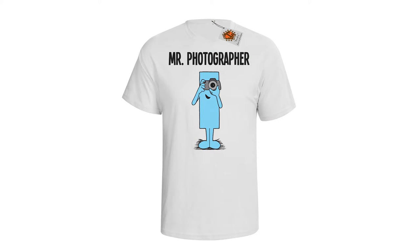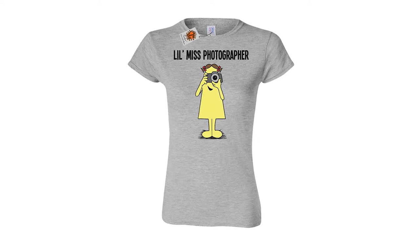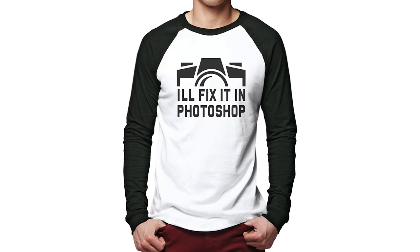The second thing I've chosen is photography t-shirts. You cannot go wrong with a t-shirt — they always come in handy. I've picked three of my favorites: a Mr. Photography t-shirt, a Miss Photography t-shirt, and my favorite — 'I'll fix it in Photoshop.' We all know someone like that, so if you know someone who fixes everything in Photoshop, that t-shirt is going to be great for them.